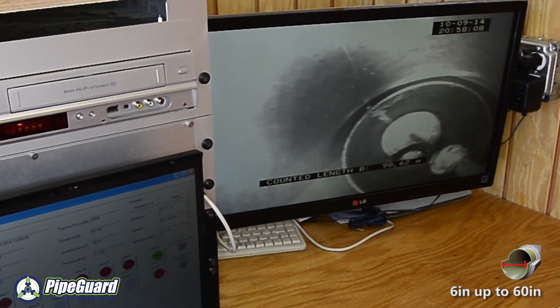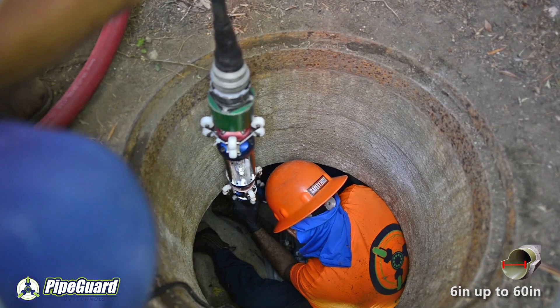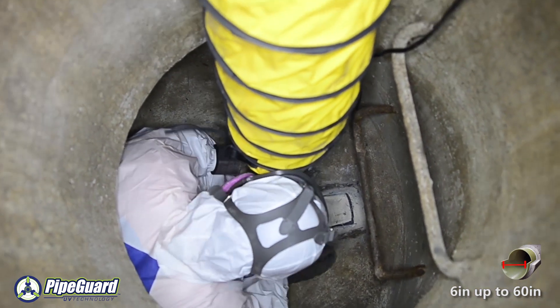Once this part of the lining process is completed, the light train is then removed from the lined pipe through the end can. The end cans are then removed and the excess cured liner is trimmed flush with the end of the pipe, giving it a clean look.